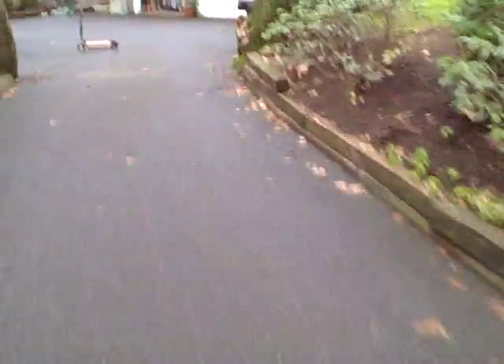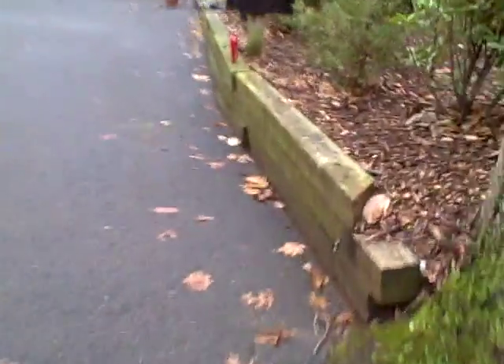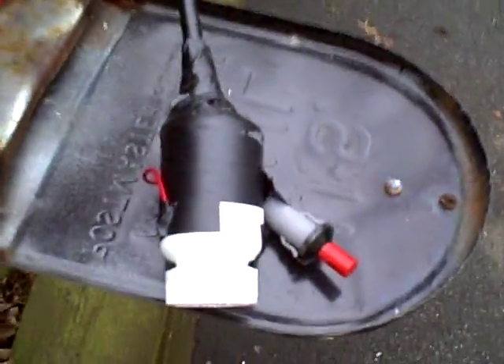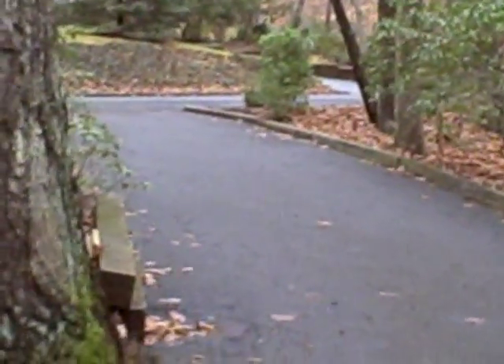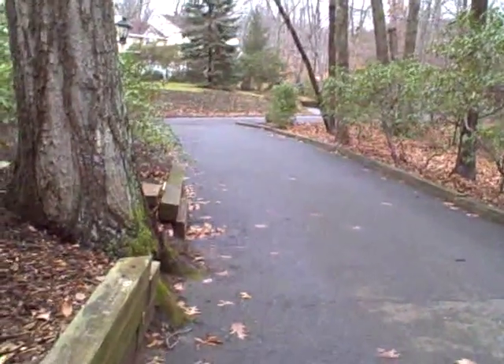Yep, here it is, right there. Shot all the way back here. It went from the mailbox all the way down to those bushes down there. I'd say that's about 50 feet probably.